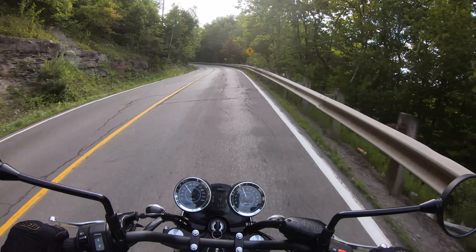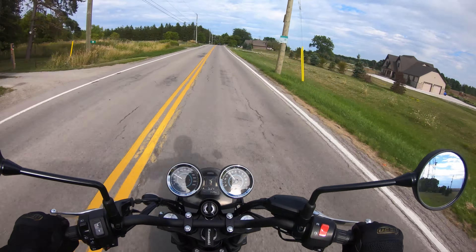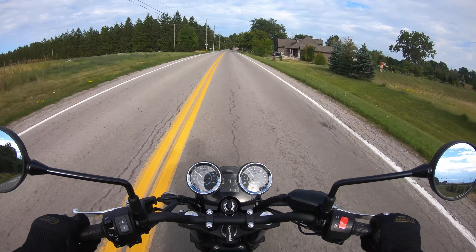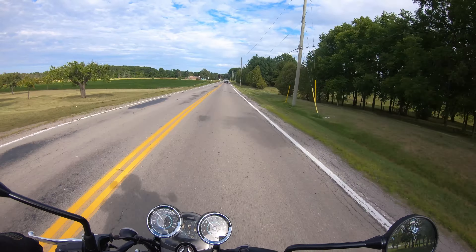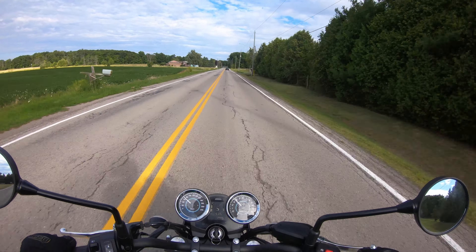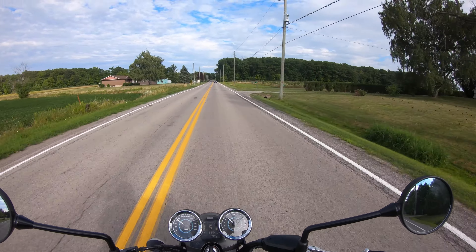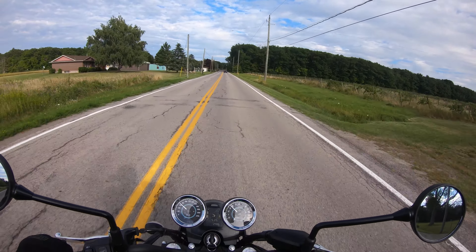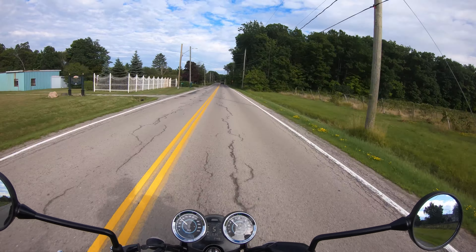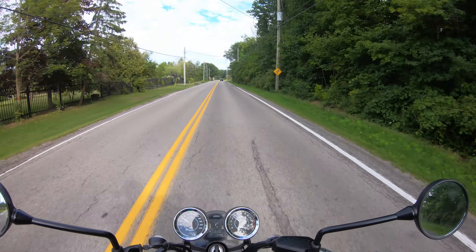It tapers up a bit at the high end but has more than enough to keep up. Once it gets into the higher RPMs it sounds a lot better. I do wish the bars were a bit longer. It's nice that Kawasaki has such a wide lineup — if you love the brand, you can start with something basic like this, move up to a 900, and so on. They've got a bike to fit everyone's needs at every level.